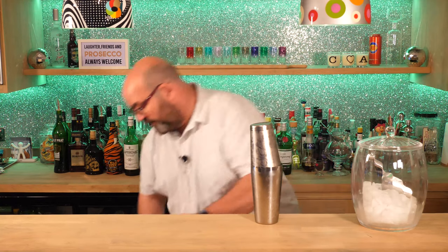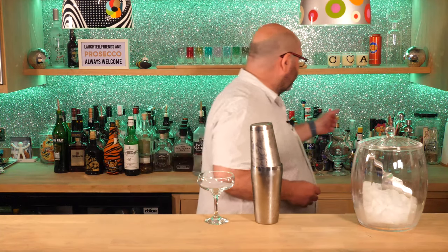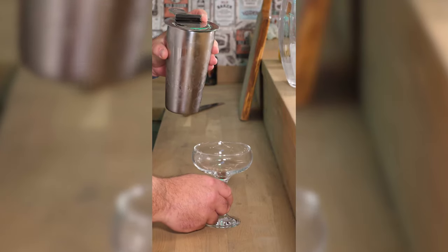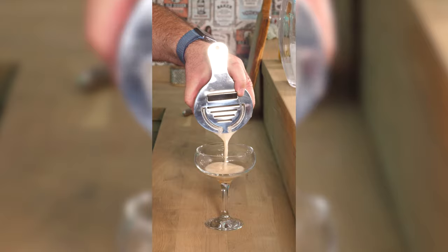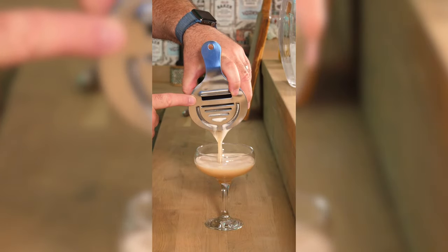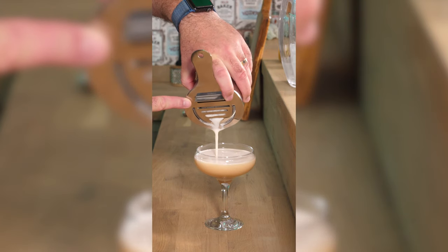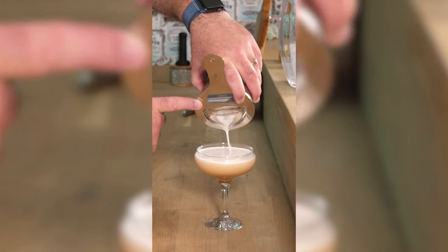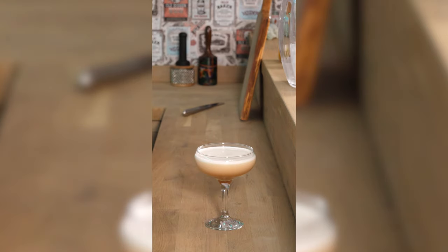We're going to pour it into a coupe glass using a Hawthorne strainer because we don't want the ice. Take the top off by giving it a slap, get rid of the small one, and simply pour. The first visual element is the shaking, and the second visual element is that because we've agitated the pineapple juice, it starts frothing up. So we end up not only with a beautifully chilled drink but also a nice froth on top.